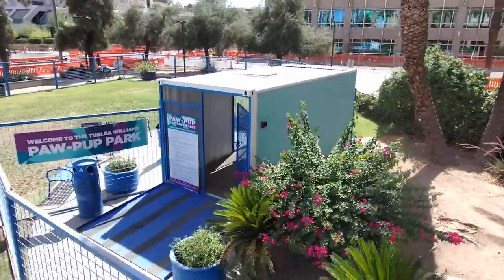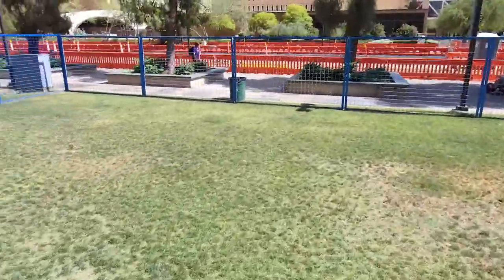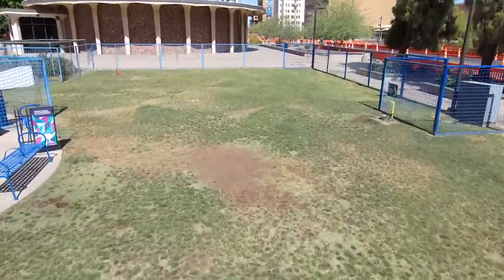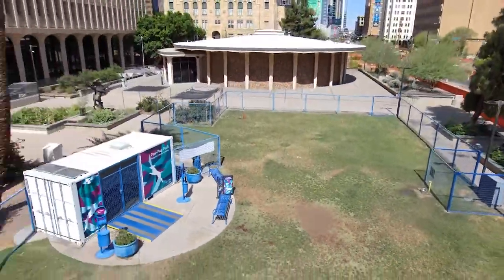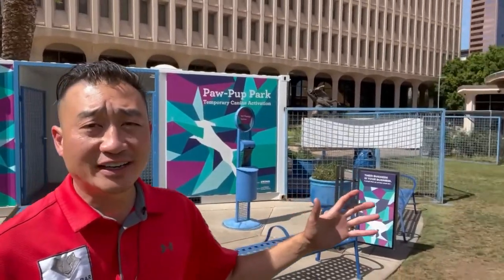This container is looking very good. I love the artwork — this is actually nice and secure. I love that this is welcoming people to come in here; you're kind of curious what's going on. This is how the park looks from the entrance.